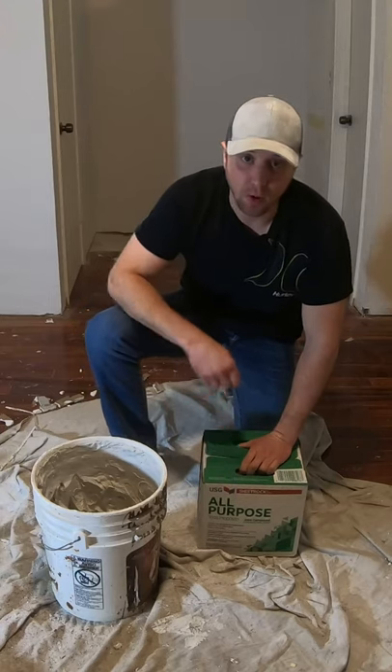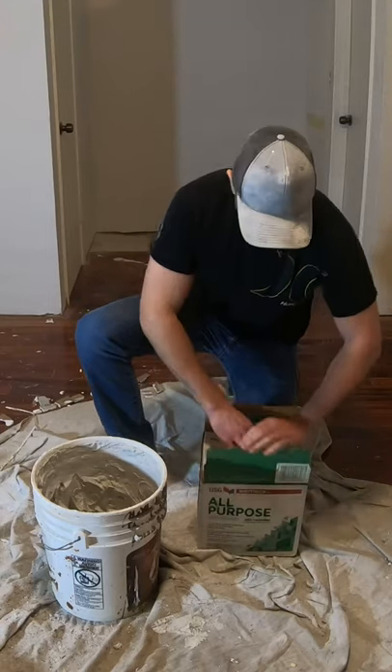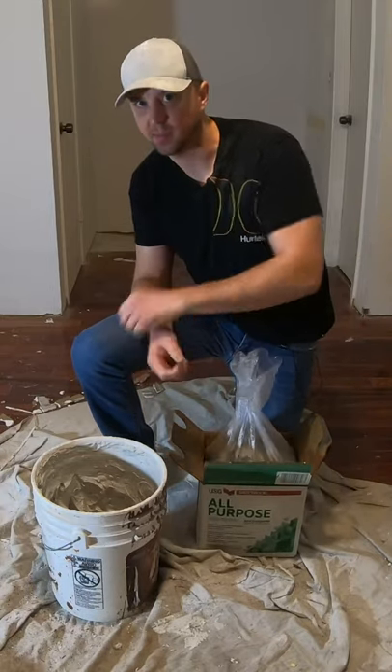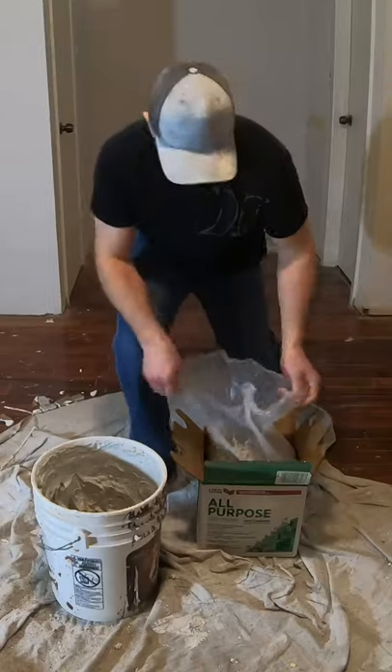Quick tip when you're trying to put a box of drywall mud into a bucket: do not lift out the bag and try to squeeze it into the bucket. It makes a big mess and doesn't work very well.